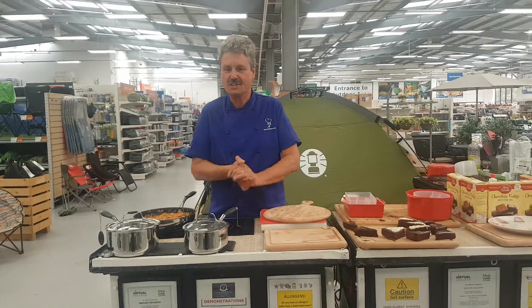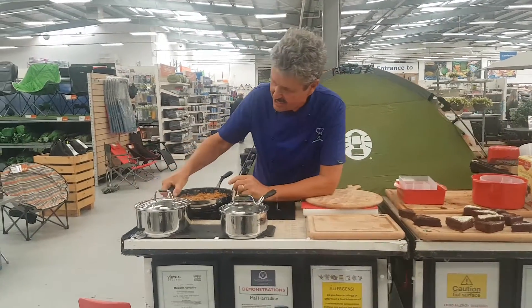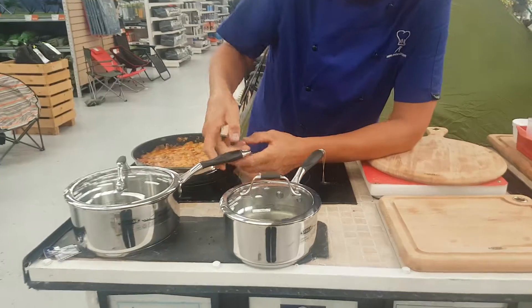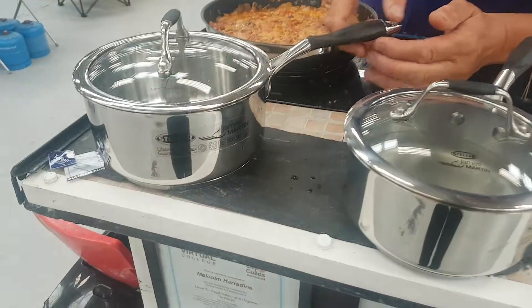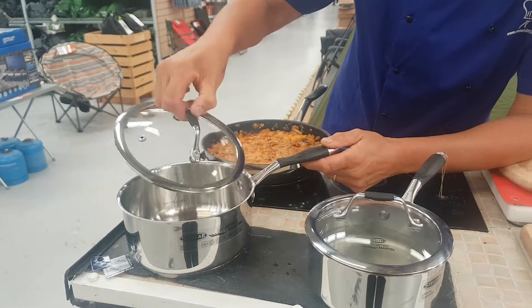And I'm here to feature the James Martin new range of stainless steel cookware. Now look at this — this is a beautifully made cookware, has his name on it, stainless steel. It's got a heavy aluminium base. The lid is rimmed with this beautiful stainless steel.